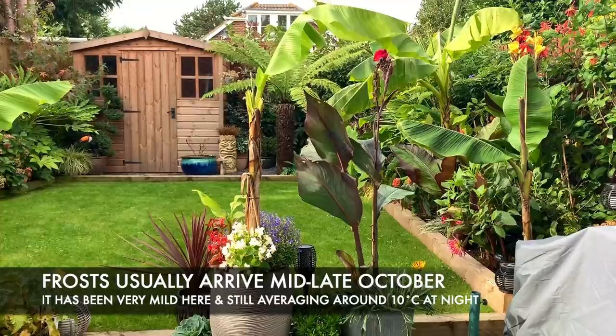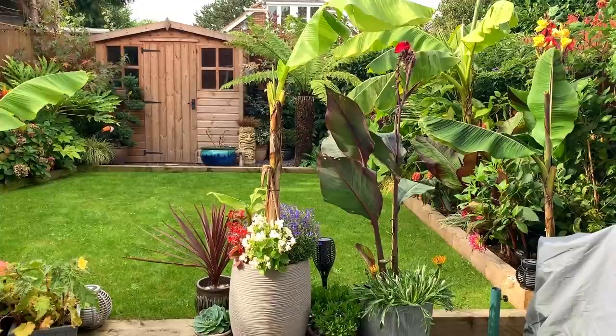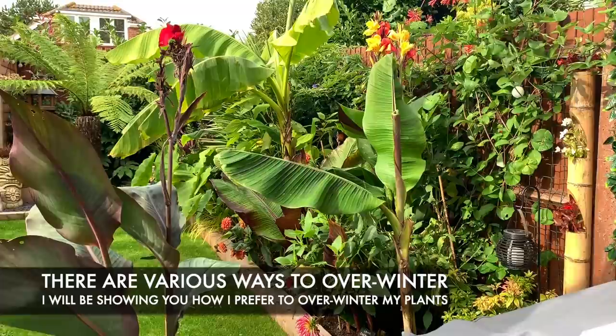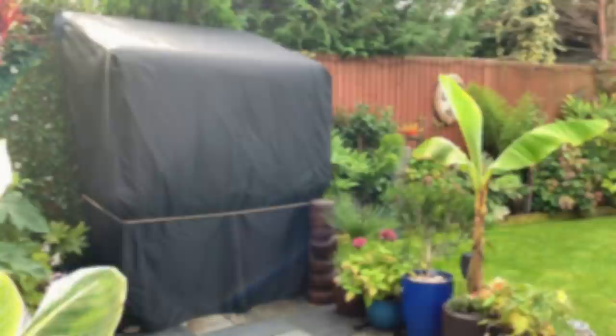The nighttime temperatures are starting to drop now and it's getting pretty chilly at night, although it's still quite mild down here in the south of the UK so we're quite lucky. Last year I left it too late to film the overwintering because it was raining for weeks on end, so I didn't get a chance to show you how I overwinter my plants. This year I thought I'd get a bit of a head start and begin overwintering some of the plants — not all of them. I'm just going to take you around the garden and show you how I overwinter them.